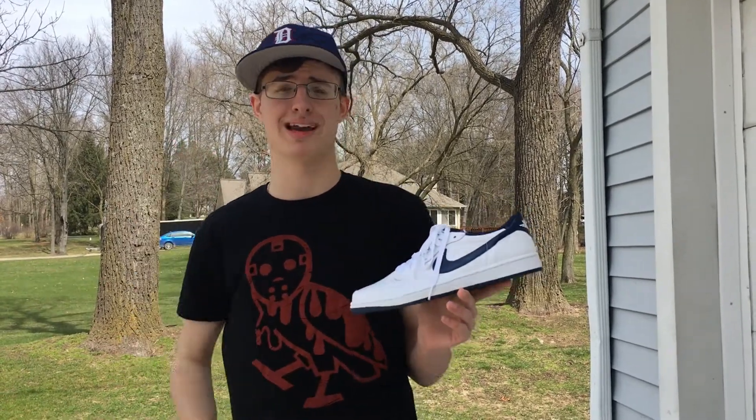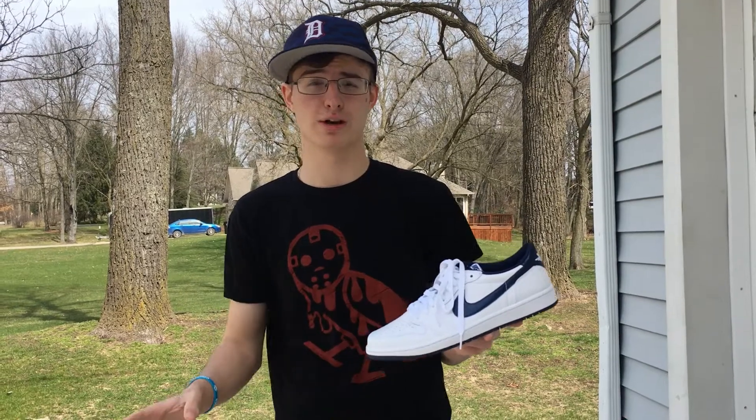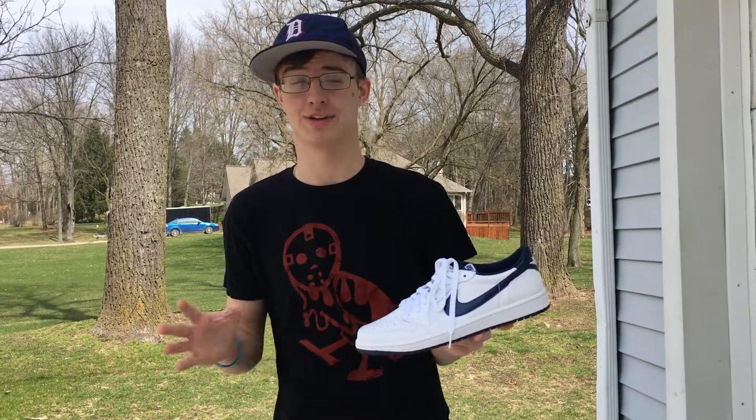You can wear them during the summer with just about anything and they'll look really good. Air Jordan Ones in general can look a little weird if you're wearing shorts, and they can get really hot depending on where you live.